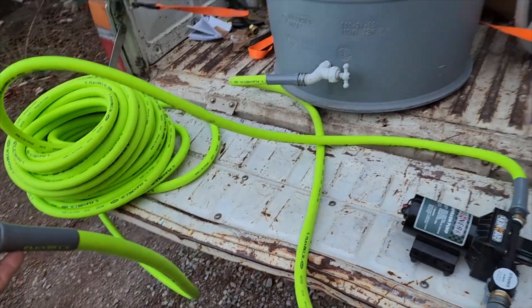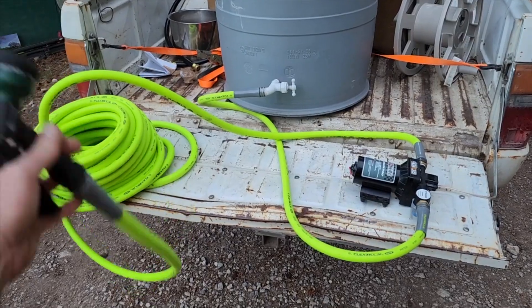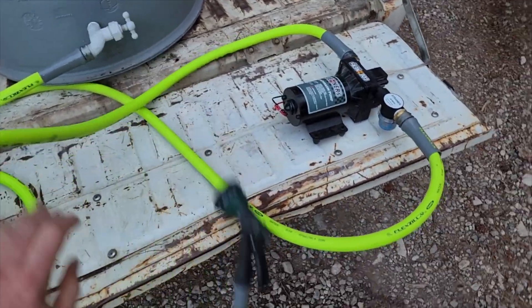Very simple off-grid water setup. 55 gallons — now you can water your garden, spray off your truck, fill up your tanks for the house, anything you need. He's absolutely loving it. It's easy for him to take in and out of the truck, disassemble and reassemble however he wants. You could of course mount the water pump to the water barrel or the truck itself, run the electrical through the truck with quick connects or an on/off switch — whatever you want to do.